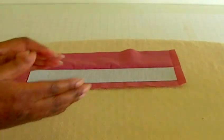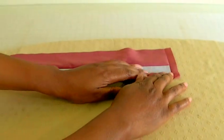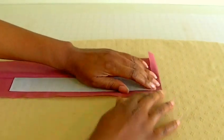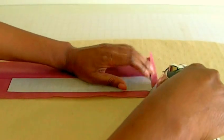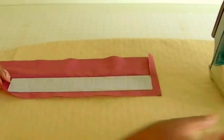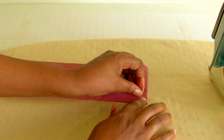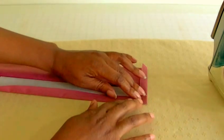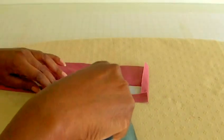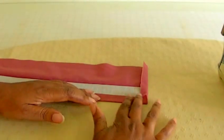The next step is to fold the seam allowance onto the buckram, all the way around. Start at one end and with your iron, gently iron that into place. Then get the other end, making sure it is in alignment, and then with your iron go all the way down the length of your belt. Once you've got it in that position, move on to the next step.